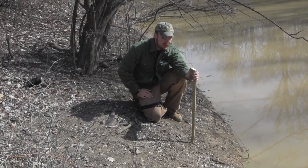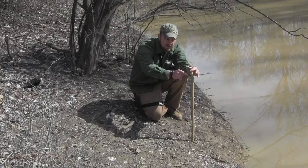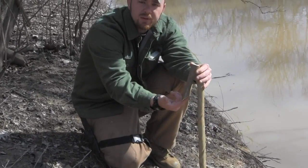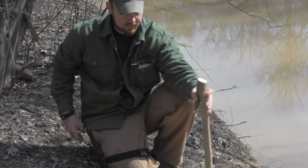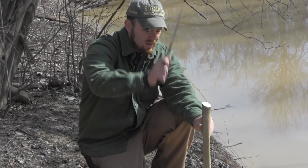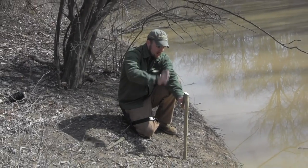The first step in building this spring pole fish trap is to make a stake. Find a limb or a Y-shaped branch, make a 45-degree cut on this side — I'll show you the close-up on that — and then find a good spot next to the creek or river wherever you're fishing, and pound this into the ground.